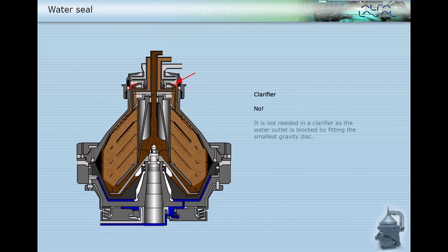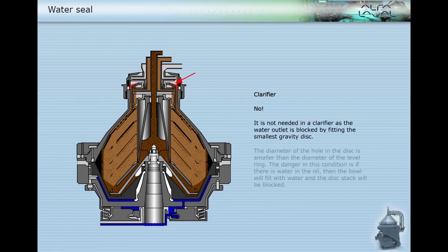No, a water seal is not needed in a clarifier, as the water outlet is blocked by fitting the smallest gravity disc. The diameter of the hole in the disc is smaller than the diameter of the level ring. The danger in this condition is if there is water in the oil, then the bowl will fill with water and the disc stack will be blocked.